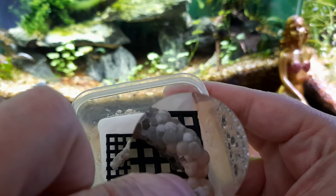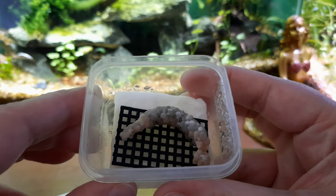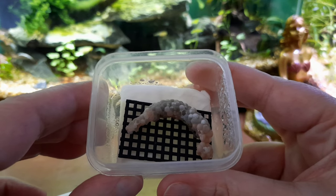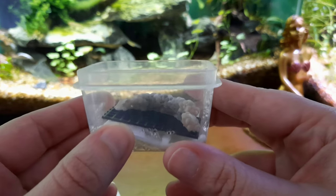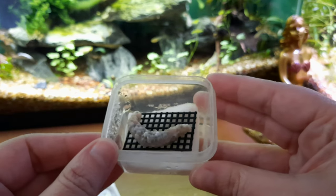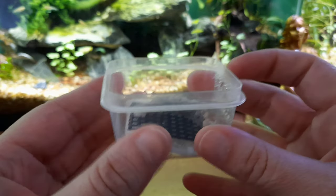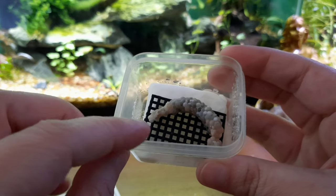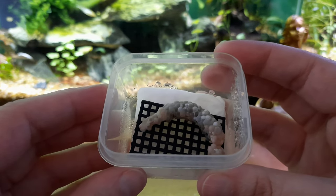When the clutch is first laid it'll look like this color — very firm, pink coloration, hard to the touch. You want to leave it in place for at least 48 hours before you remove your eggs so that they're firm enough to handle. You want to incubate them in something like this to keep the proper humidity, which is about 80 percent. They hatch out in 10 to 11 days. Keep a wet piece of paper in here — I change this out every two days — and keep them on a little piece of mesh screen. When they're ready to hatch, just take out the mesh screen and hatch them.